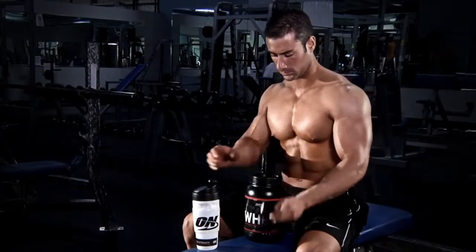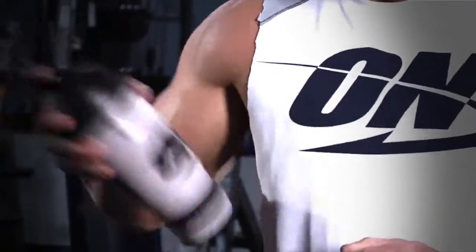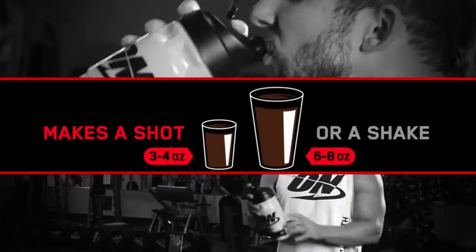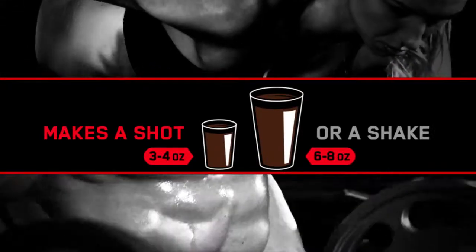Because it's instantized, Performance Whey mixes up effortlessly in as little as three to four ounces of water, milk, or your favorite beverage using just a glass and spoon. Thirsty for more? A six to eight ounce shake goes down with the same smooth milkshake taste.